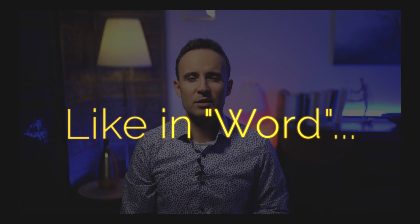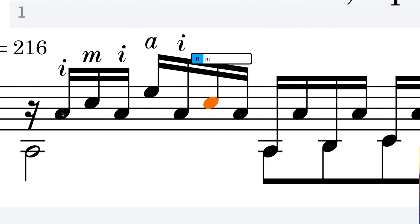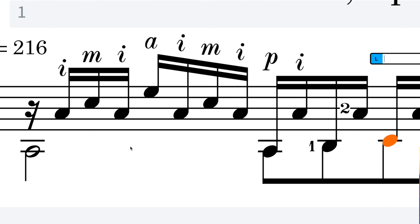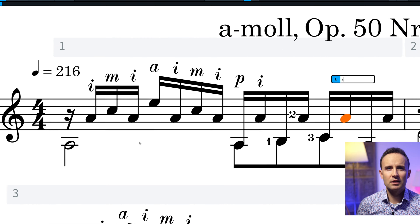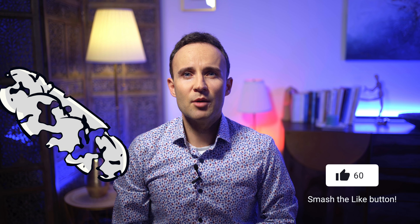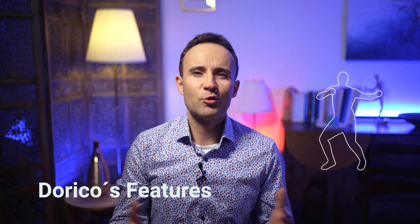But what makes the difference — and I'm not sponsored or anything like this — is that now I only work with Dorico. I will show you what makes the difference for me. If you have your notes in the score with a usual workflow, then you probably want to write the fingering. And this is what takes hours in other softwares and sometimes works really badly in terms of layout and getting a nice picture.